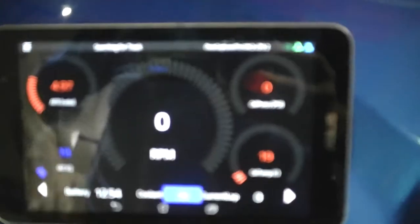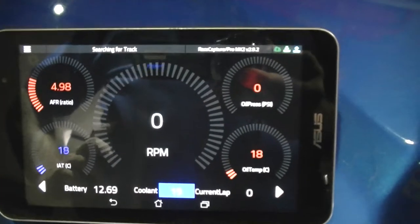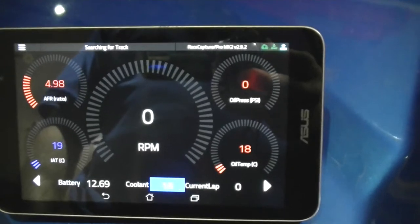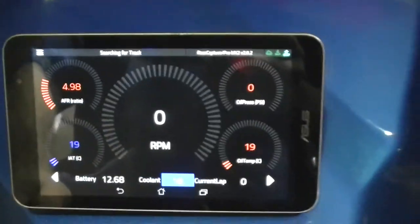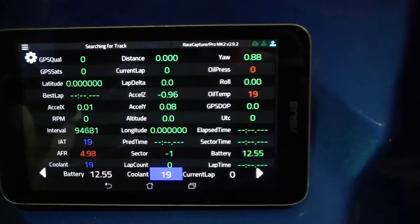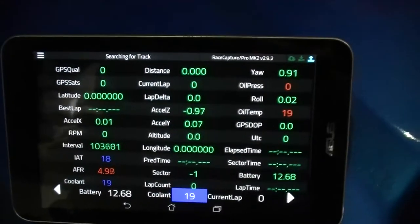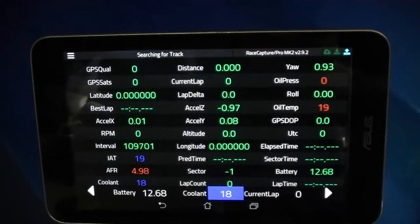We're running a data logging system with sensors on the engine that feeds back information onto a logging device — air-to-fuel ratios, air intake temperatures, RPM, oil pressure, oil temperature, coolant, battery voltages, and lap times. It also feeds back dynamics about the boat: yaw, roll, acceleration, and GPS latitude and longitude. This shows us what the boat's doing on the track at any given time, which we can review when we're out of the water on race day — a really handy feature.